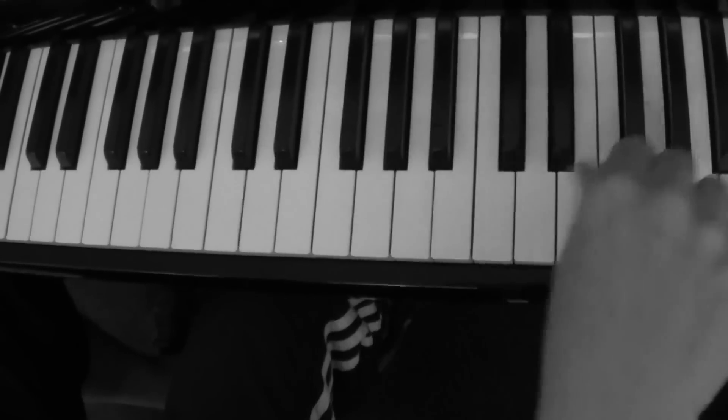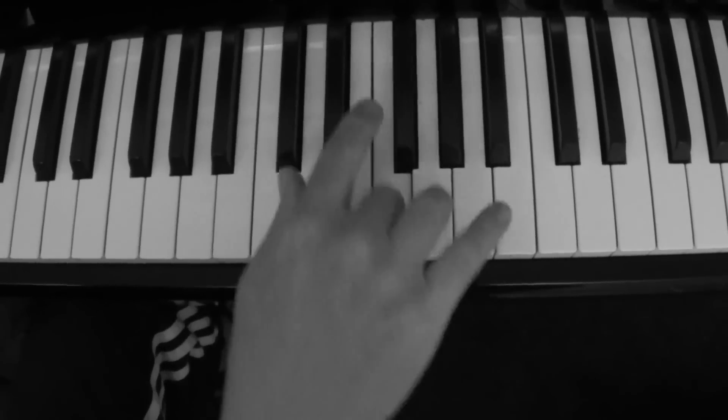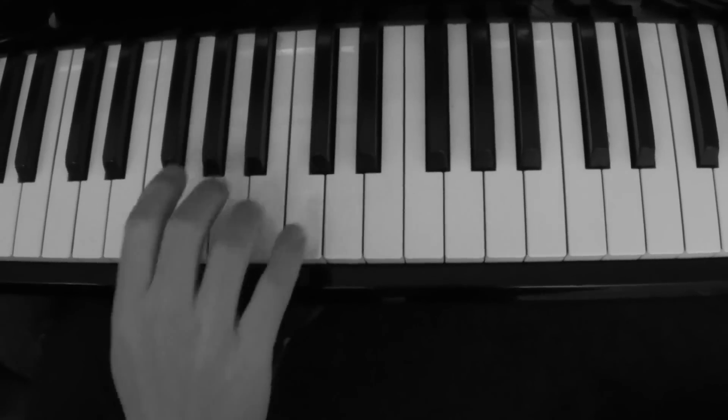Just playing the single notes of the blues scale with the chop in the left hand.